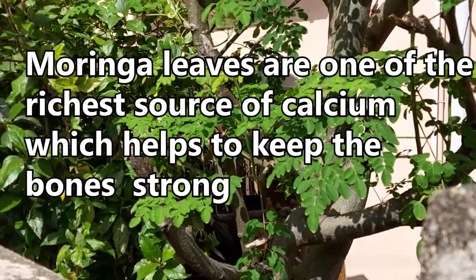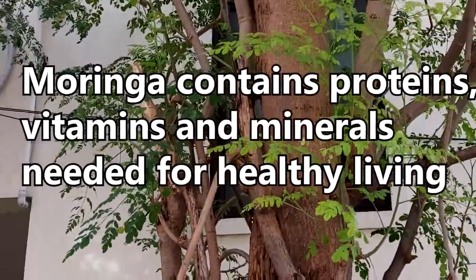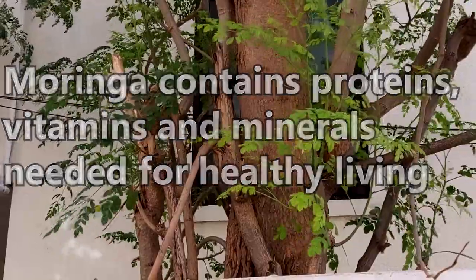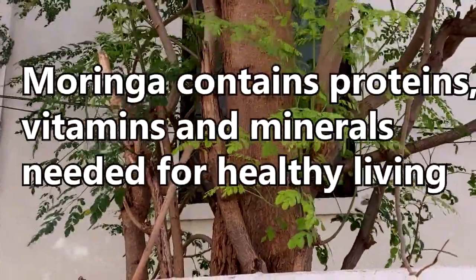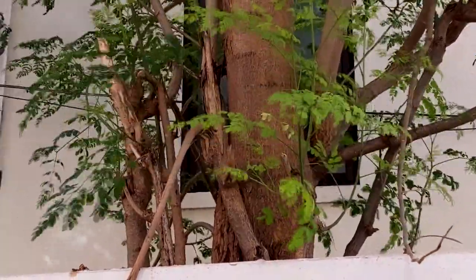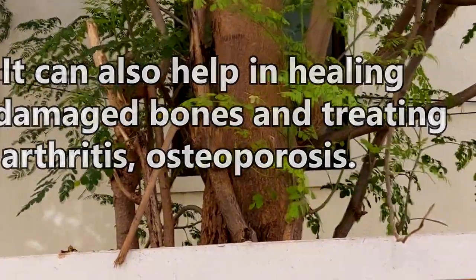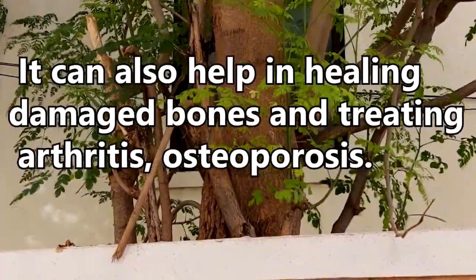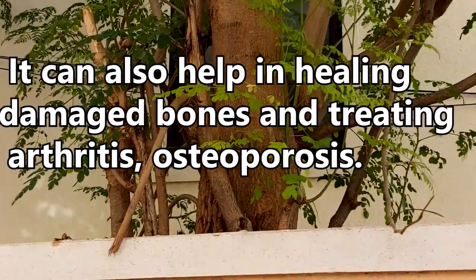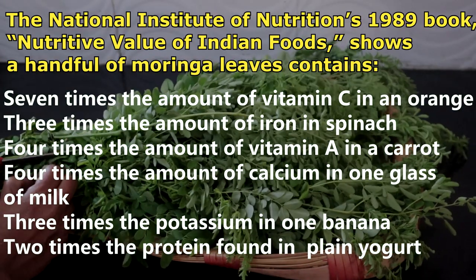Moringa leaves are one of the richest sources of calcium, which helps in keeping the bones strong. It provides all the vitamins, proteins, and minerals needed for healthy living. The anti-inflammatory properties of Moringa can help decrease inflammation and pain. It can also help in healing damaged bones, treating arthritis and osteoporosis.